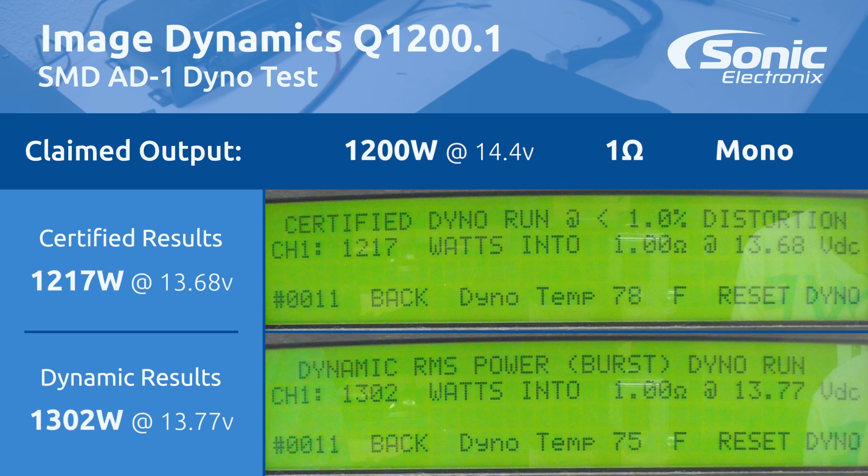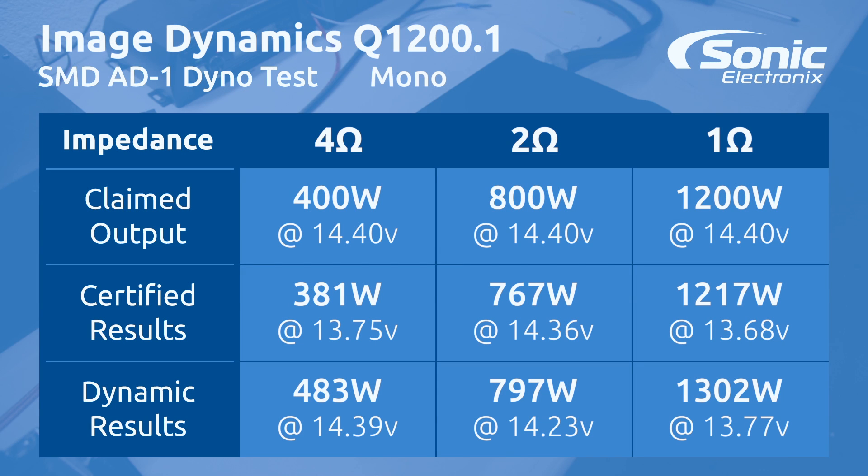Alright guys, the results are in and this amplifier absolutely performed like I thought it was going to. Dynamic at 13.77 volts we got 1302 watts. Certified, at 13.68 volts we actually got 1217 watts.